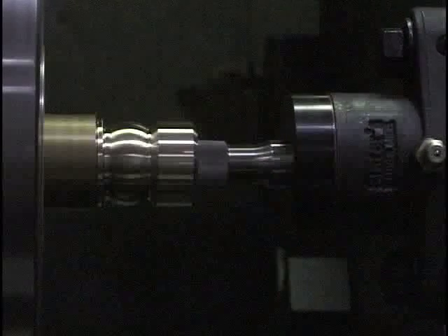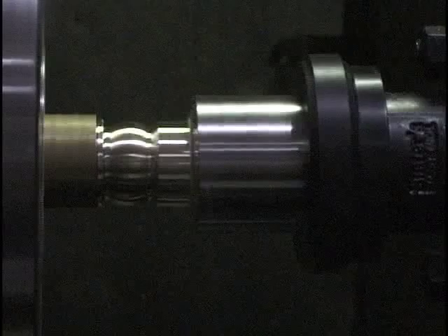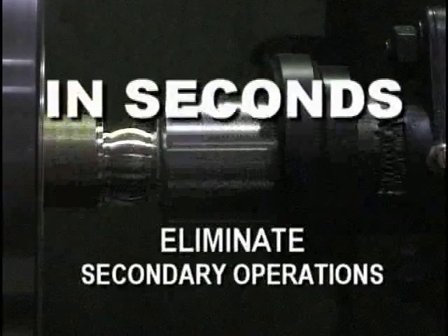Fluids play a minor role in rotary broaching. Any type of water- or oil-based fluid is acceptable. The chip is a flowing type, and the amount of heat generated is very minimal. Cycle times for rotary broaching forms are rapid. The key feature to this amazing application is that it only takes seconds to successfully rotary broach.